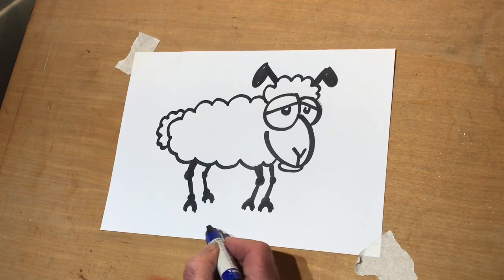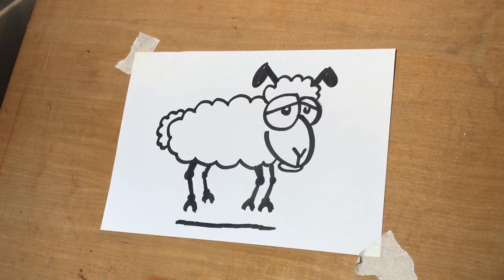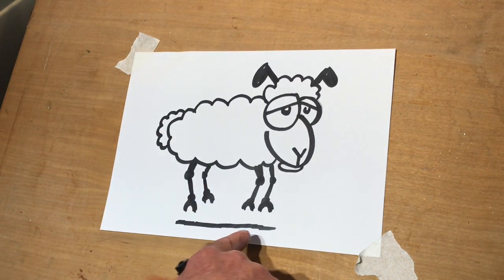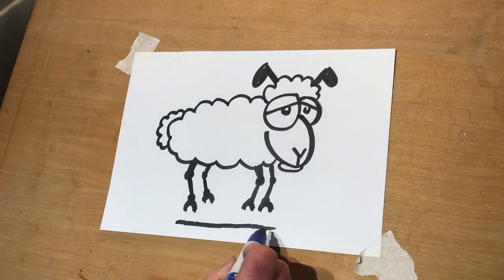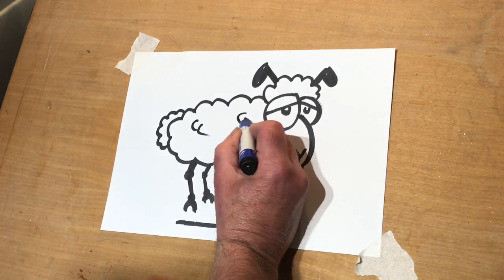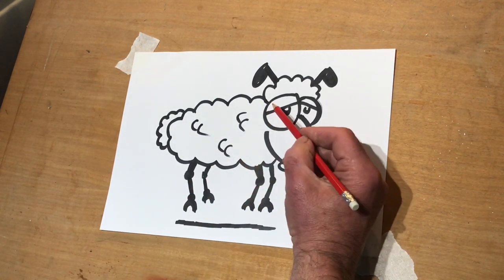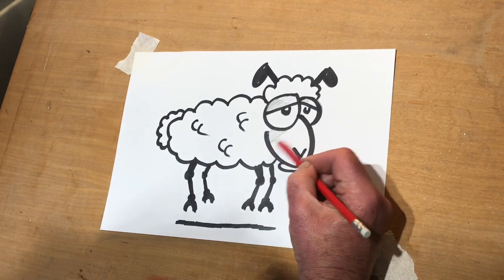You should now have something that looks like a really mad sheep, which is perfect. Now, along the bottom — and this is a really important but simple bit of tuition — where you put this line makes the sheep look like it's jumping, because the shadow is further down than the sheep. That gives the impression that the sheep is actually jumping off the ground. This creates movement without altering your cartoon at all.